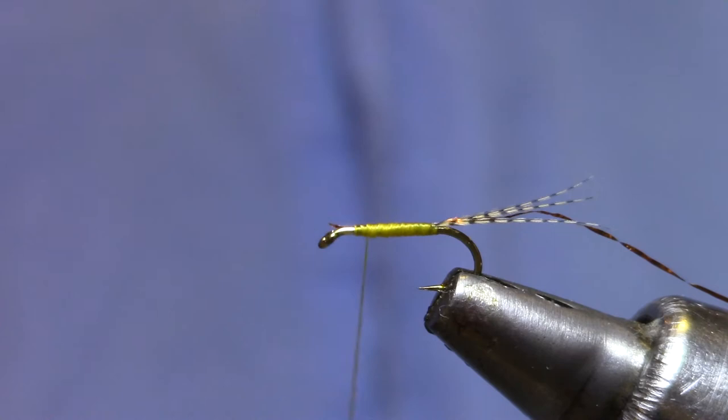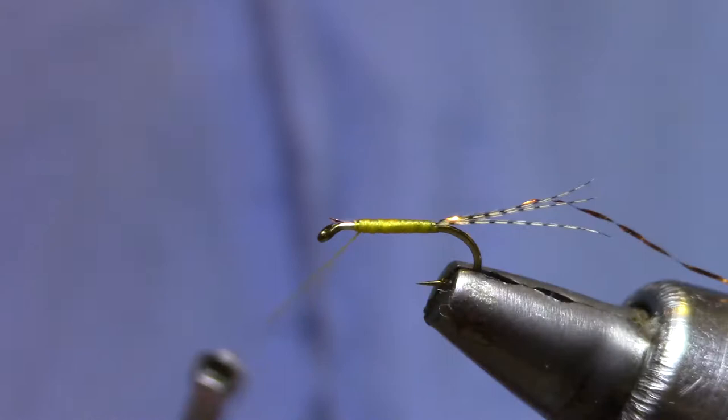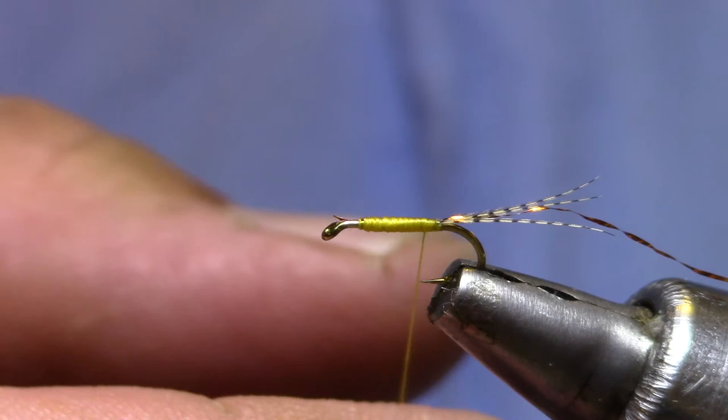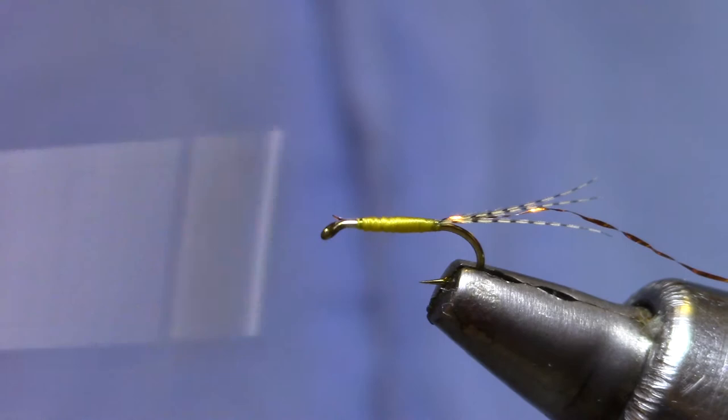Now you can kind of see the copper showing through the thread, so I'm going to get a couple of layers of thread. I want to build a little bit of a taper. I'm going to flatten this thread out so the last couple of passes of thread wraps will make the abdomen nice and smooth.